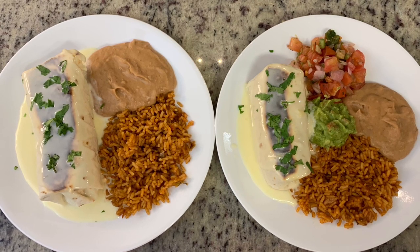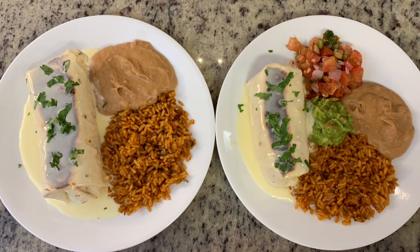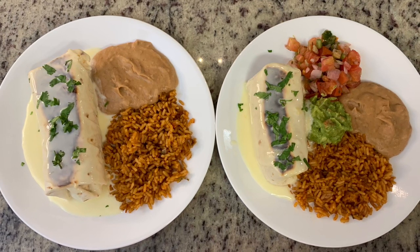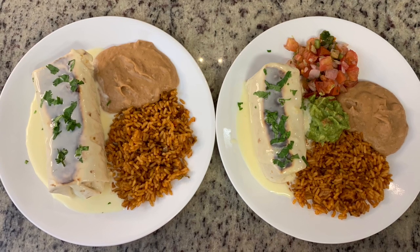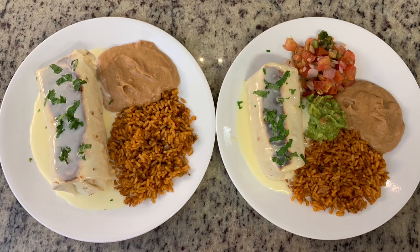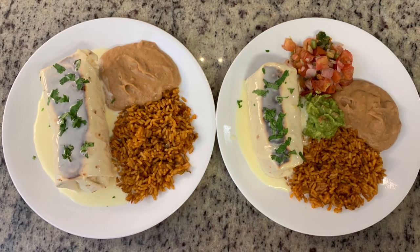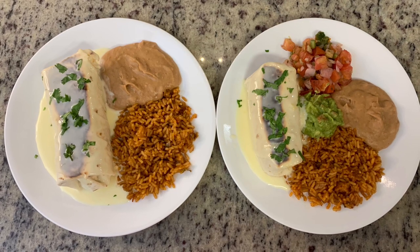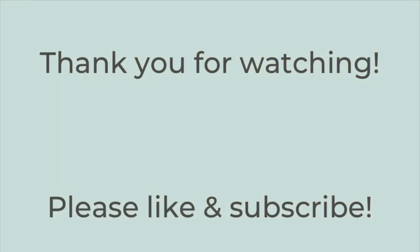Here are the plates. For my husband's plate, I held off on adding the sour cream, guacamole, and pico since he was at the gym when I started eating and I wanted to wait in case it needed heating up. We've got the rice, the beans, the burritos with the queso, and the guacamole and pico. These were delicious — so, so yummy. This is really one of my favorite meals.